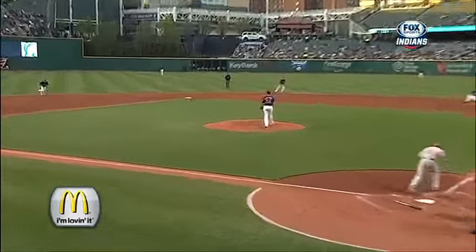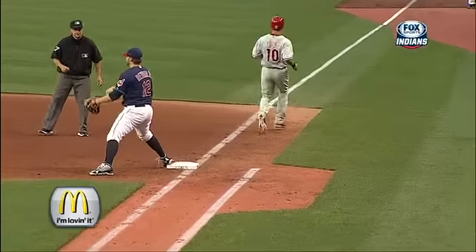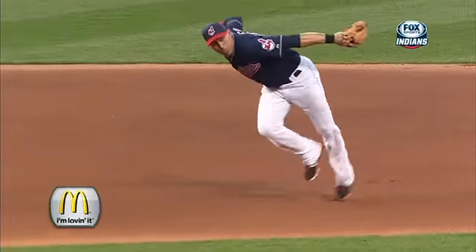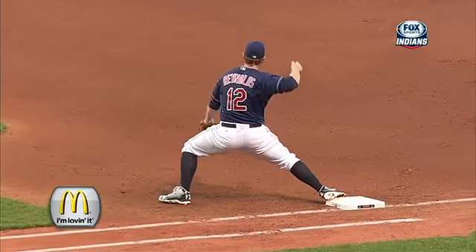Let's make this our McDonald's 'I'm Loving It' because it has spin on it, and the hand-to-eye coordination is outstanding for infielders that can make this play. Cabrera does it nicely right before Young can get to first.